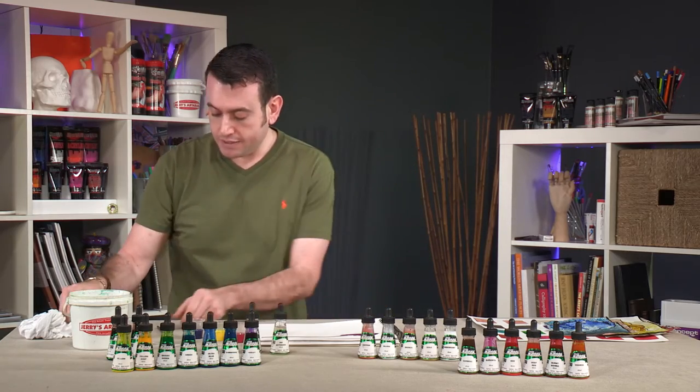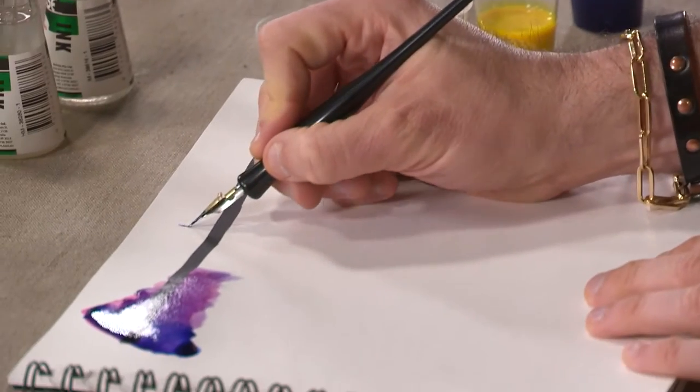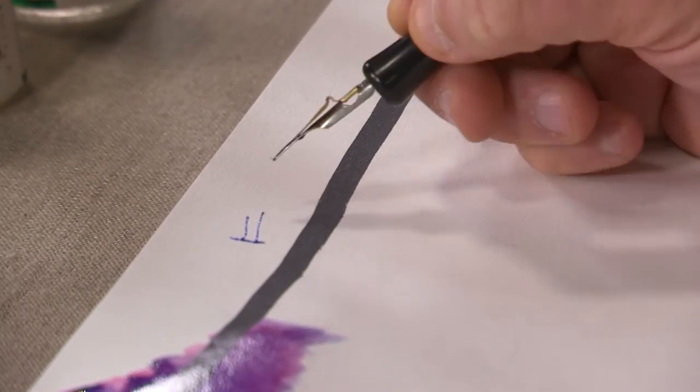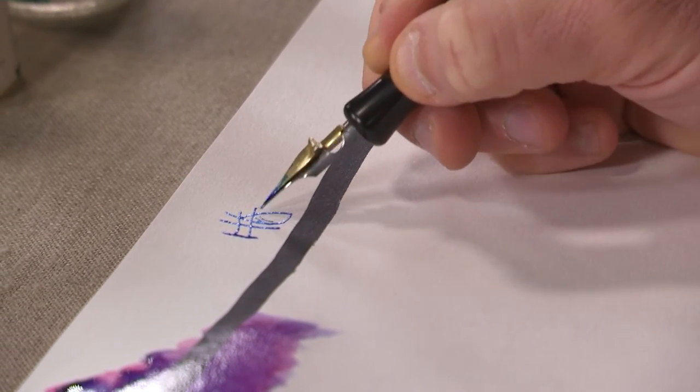Also, dip pen. You can see how that runs — it's really a nice product to work with, you get a lot of great uses out of it.